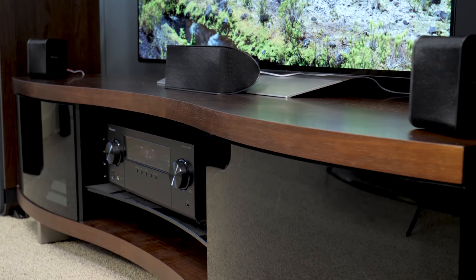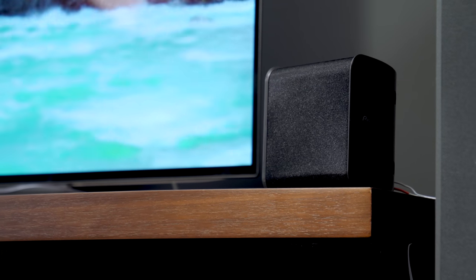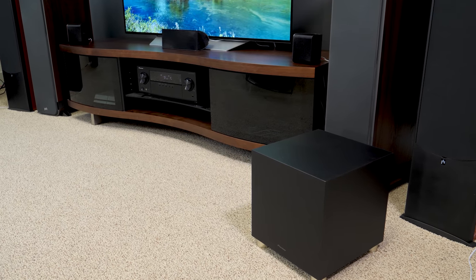For sound quality, I'm pretty impressed with what you get for under $300. In a medium to small sized room like this one, about 12 by 24 feet, we're getting more than ample volume, and the surround effects are real, not fake, which is what I prefer.